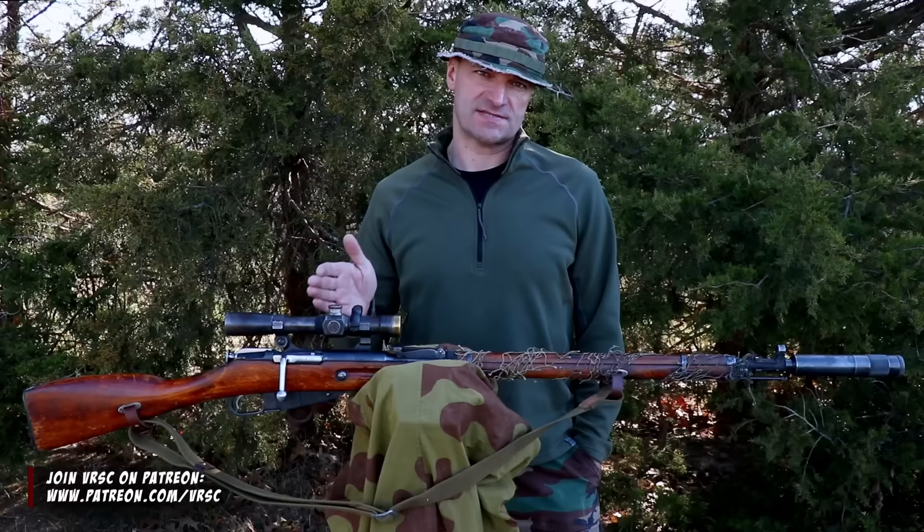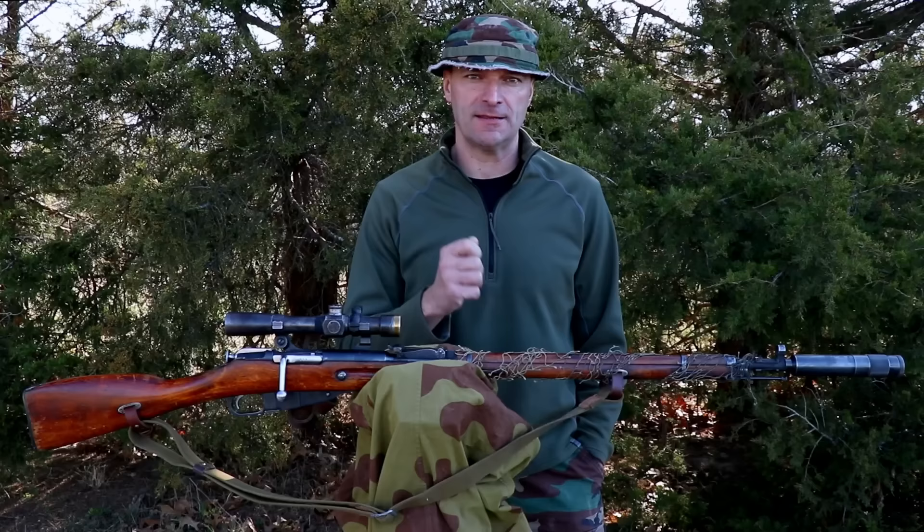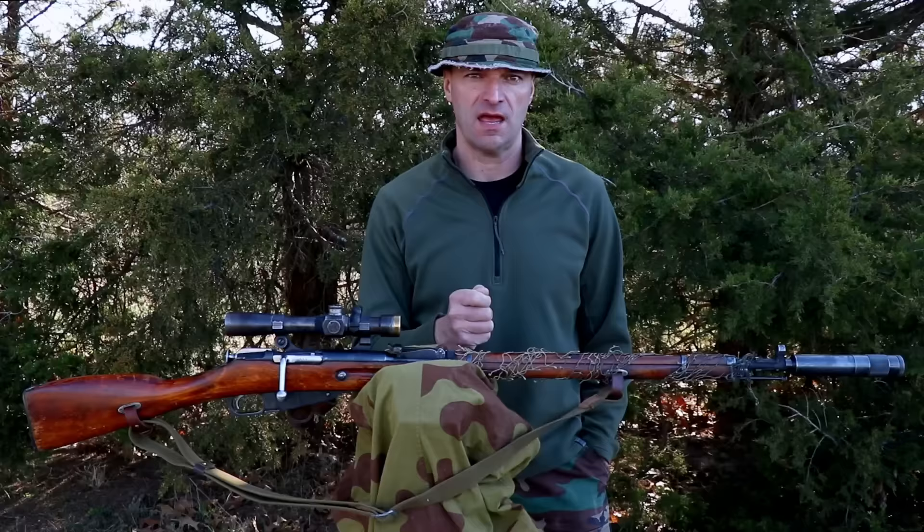The Soviet PEM sniper rifle with a Bramed suppressor was a peak performance sniping setup in 1940. Unfortunately, the Red Army decided to go a different way. That mistake cost them dearly just one year later.